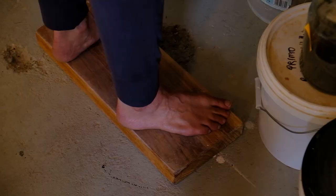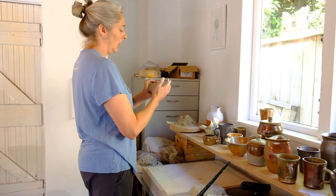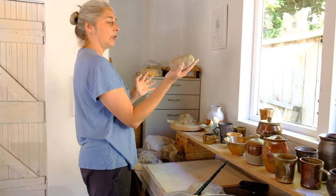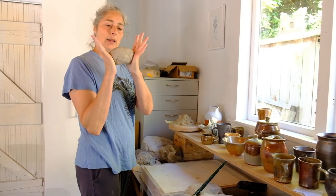And you want it a little bit below hip height. So I'm standing on a piece of wood to make myself the right height for this. You pat the clay into a ball or an oval shape like this and you put your hands either side of it.